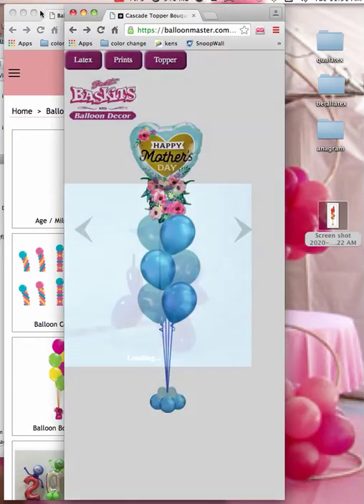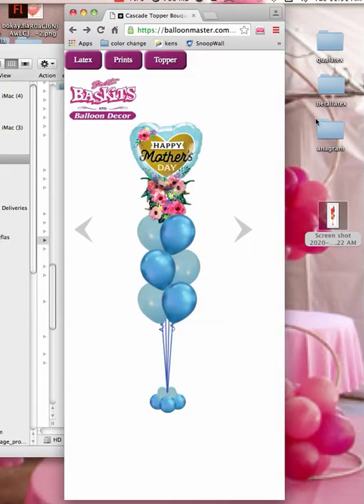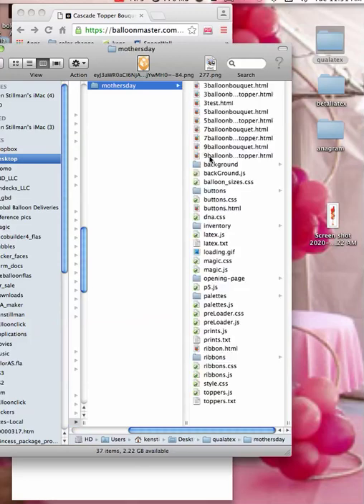I'm going to go ahead and close this one out and show you how easy it is. I have Qualitex here, Vitalitex, and Anagram. So let's say you wanted to open this up. I'm going to open this up — this is Qualitex and inside Mother's Day.